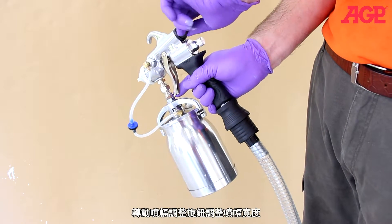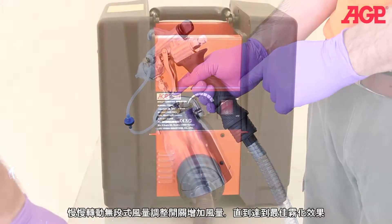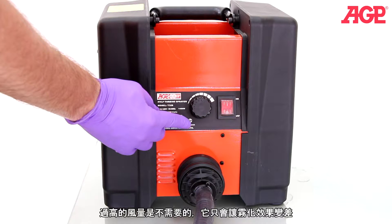Adjust the fan width by turning the pattern adjuster. Test the spray pattern on a piece of scrap material. Increase the airflow by turning the speed control knob just until you achieve good atomization. It's counter-productive to raise it any higher than necessary.